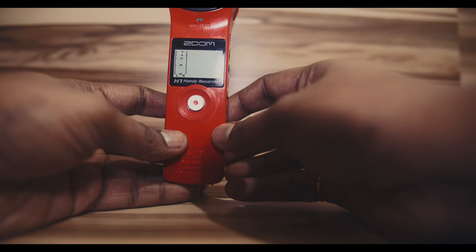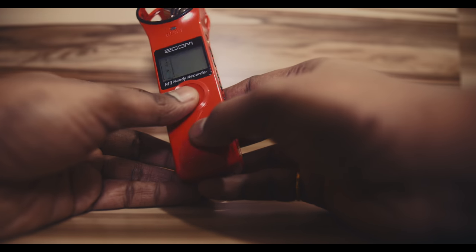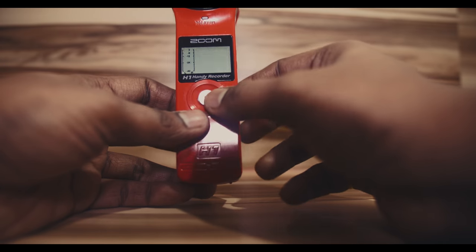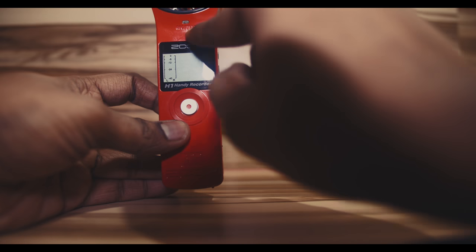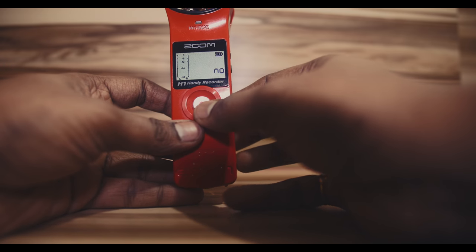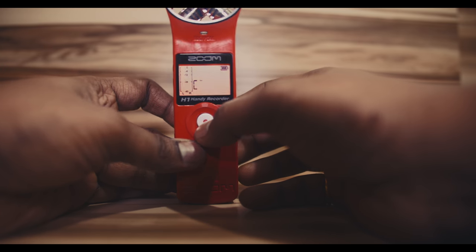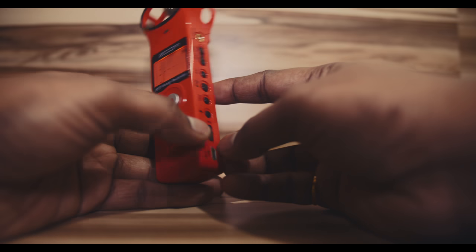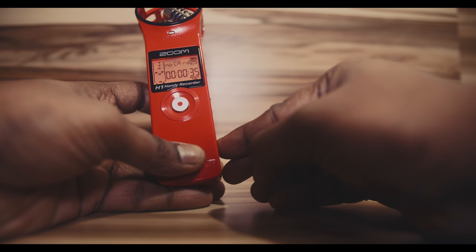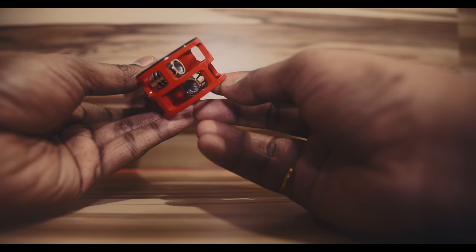The front part doesn't have much — just a screen and a button to start and stop recording. The great thing is that as soon as you turn it on and start recording, a small light changes to red. Let me show you: I'll press that — and there it is, it just turns red. So if you're recording and unsure whether it's actually capturing, that red light indicator is very handy.